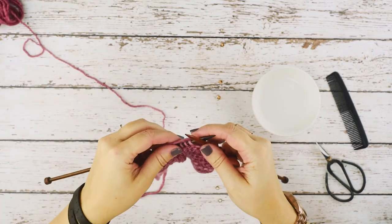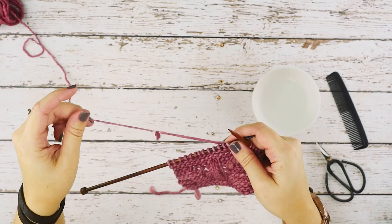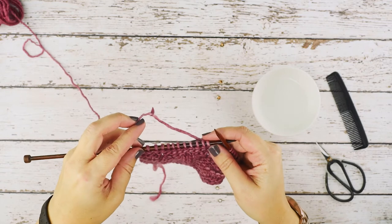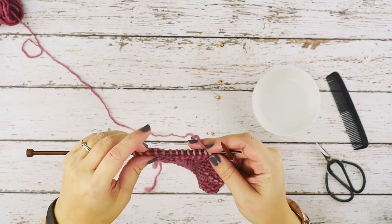I do want to let you know that this technique will only work if you have a natural fiber such as wool or alpaca. Basically your fiber needs to be at least 50 percent animal hair for this technique to work. If it's 100% acrylic, you cannot use this technique.